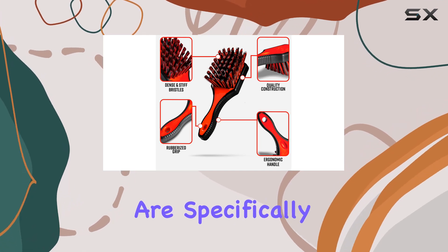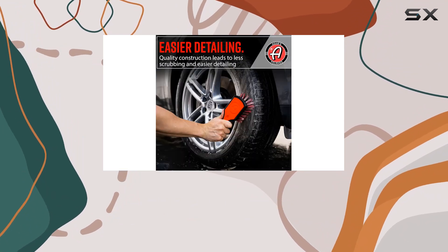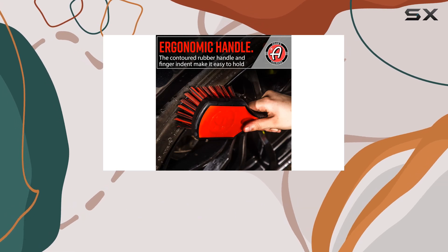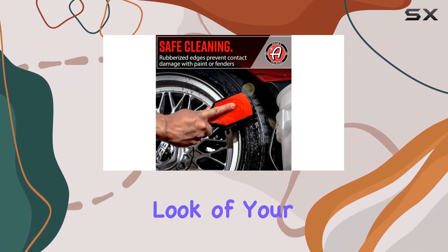The bristles are specifically designed to work effectively against tough residues, including anti-oxidants, mold release agents, and general oxidation. When used with Adams Tire and Rubber Cleaner, it works impressively to pull out dirt, turning the runoff into an orange-brown color as it lifts away the contaminants, restoring the look of your tires.